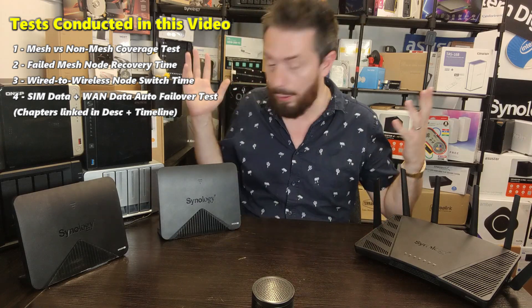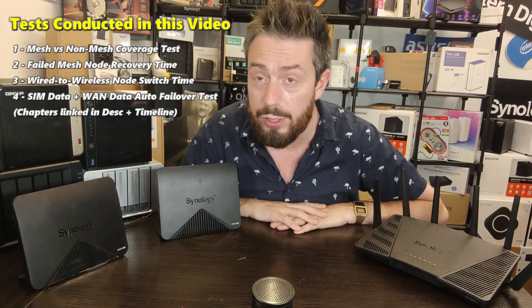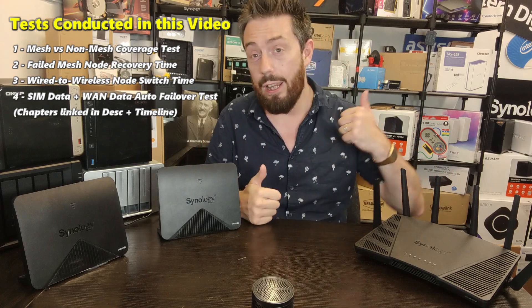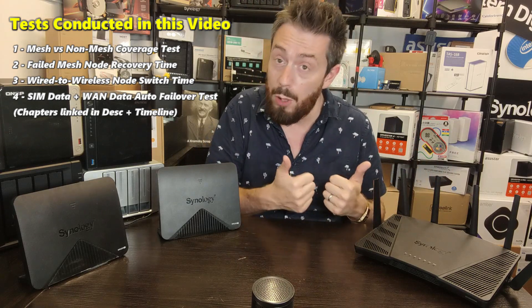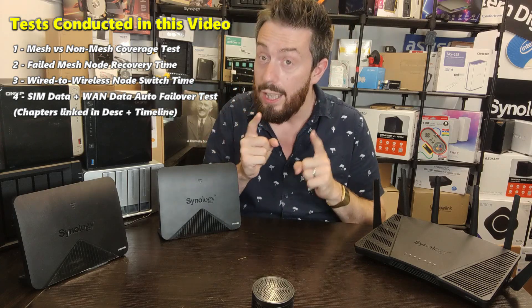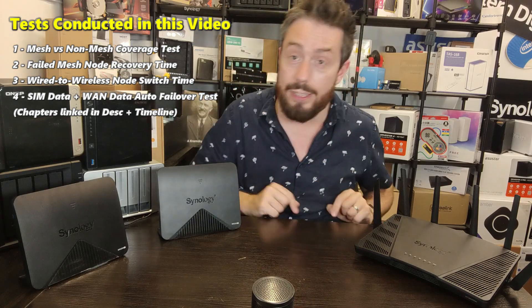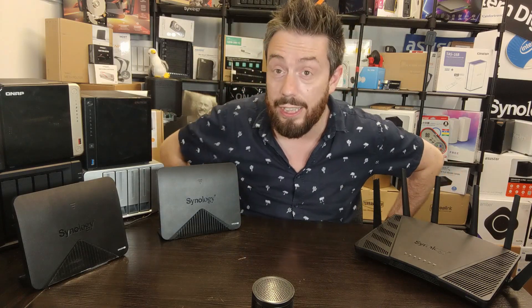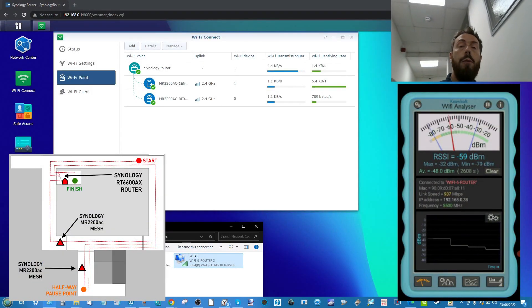We're also going to connect the mesh nodes with Ethernet cables and then disconnect those cables to see how long it takes the system to switch over to a wireless connection, and indeed if it does at all. Finally, we're going to use a phone with a mobile connection to test failover internet on this device — we'll have a WAN and a 5G SIM card connected via a mobile with tethering, and see what happens if we disconnect the WAN and how quickly it switches to the secondary internet connection. Those are our tests, so let's crack on with test number one: router mesh building testing.